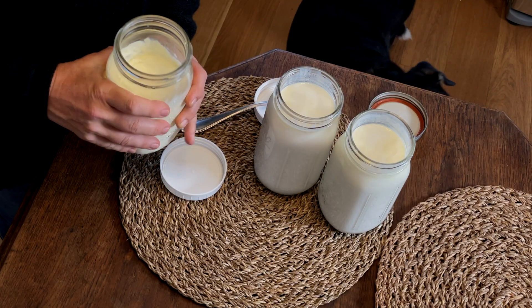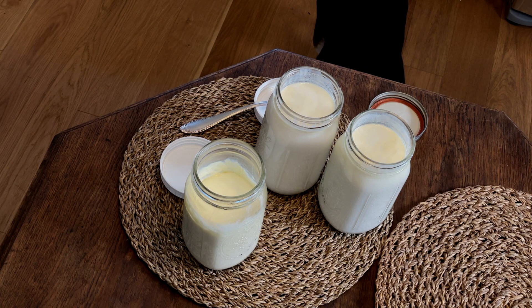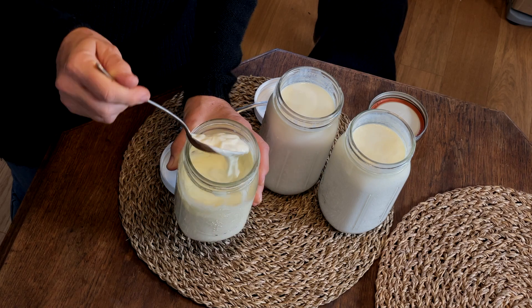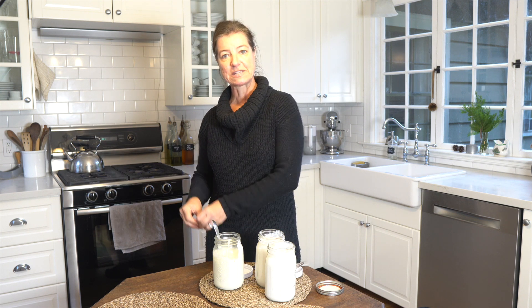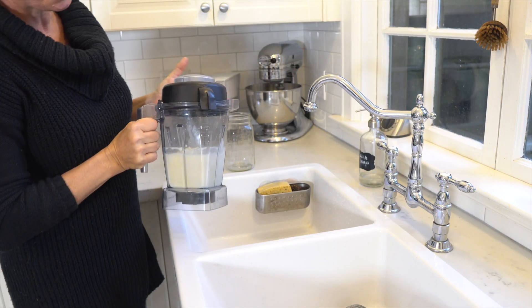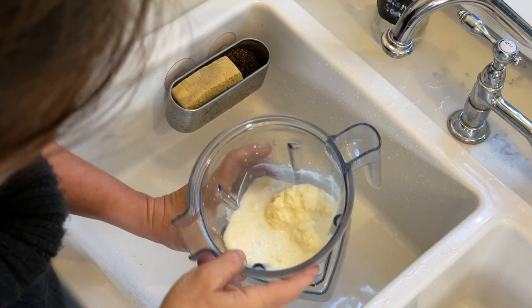And then this other method where I added kefir to the cream — this is really thick too. The cream has cultured and as you can see it's really thick. So now I'm going to turn that into butter. What would happen is that I will get the butter and what comes out of it is the buttermilk. I have a video showing how you can make butter — I'm linking both of them here. I'm going to put this in the Vitamix, and here is the butter. You can see how it has separated from the cultured buttermilk.